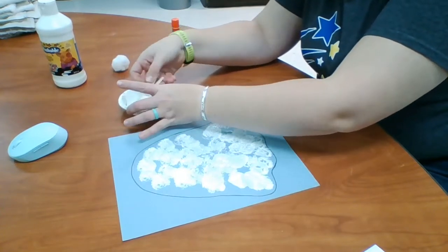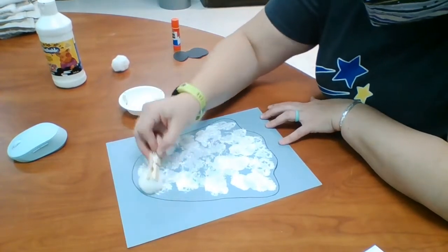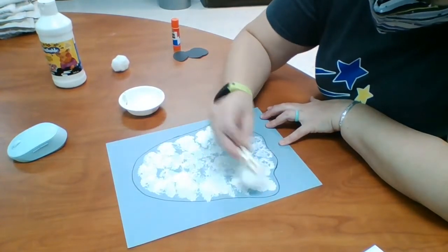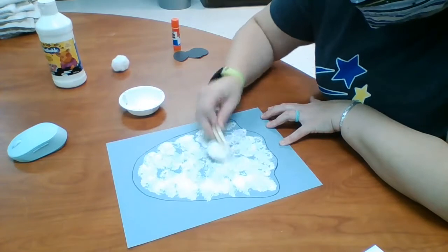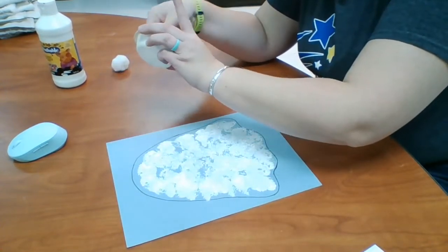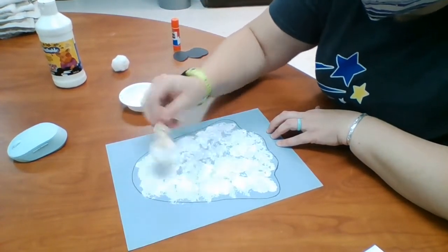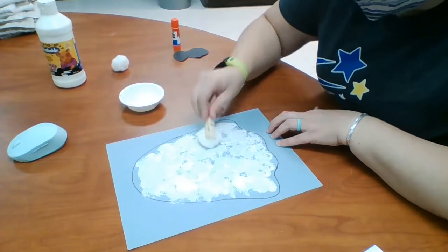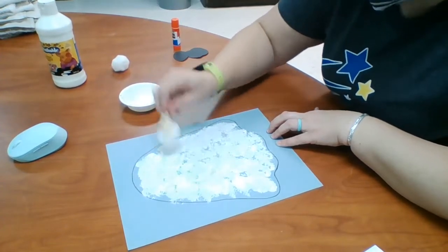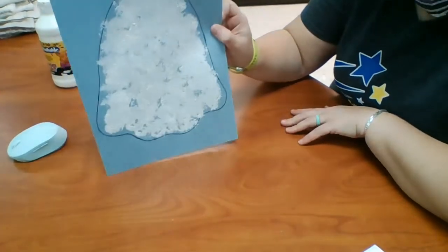I think I called this a paper clip earlier — this is a clothespin, not a paper clip. You'll need a clothespin to hold your pom-pom with. Alright, I'm pretty sure I'm out of paint and it looks like I'm pretty close to being out of room on my ghost, so I'm going to call him good. There's my ghost.